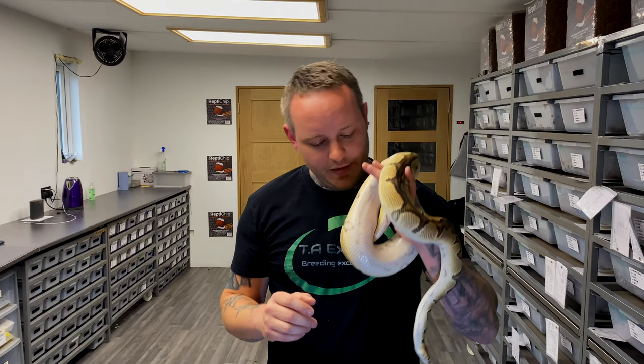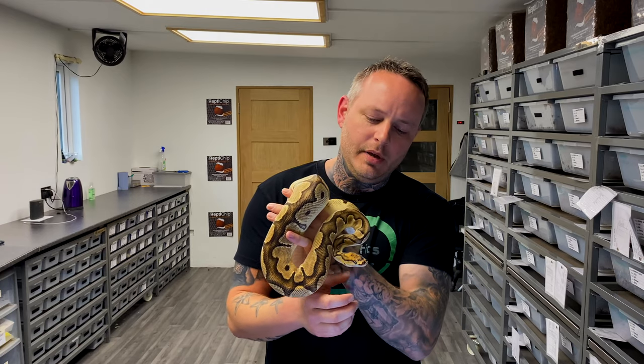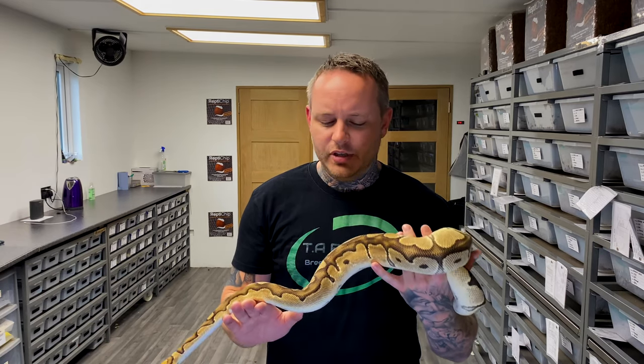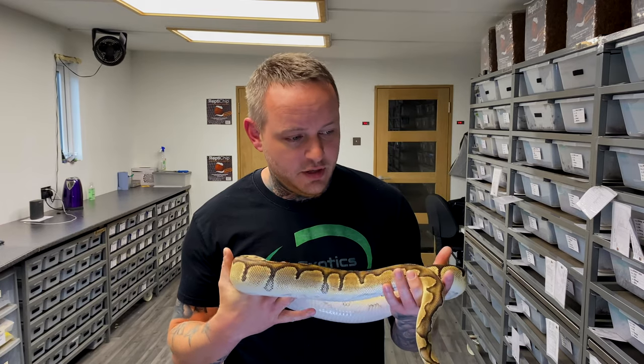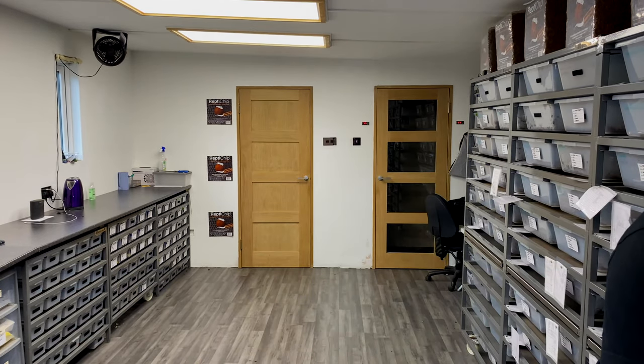If you're not that familiar with orange dream clown, it's a very subtle look, but this female has a very beautiful head pattern and amazing pattern overall. She was very orange as a young snake — she's not as orange now and nowhere near as pretty as she once was, but none of them ever are. She has had her pre-lay shed, so the next couple of weeks we're going to see some eggs from her. She was bred to two very powerful het clown males.